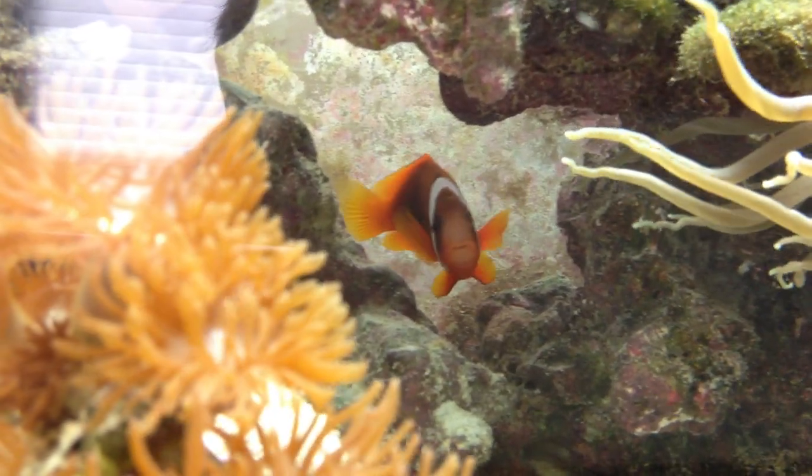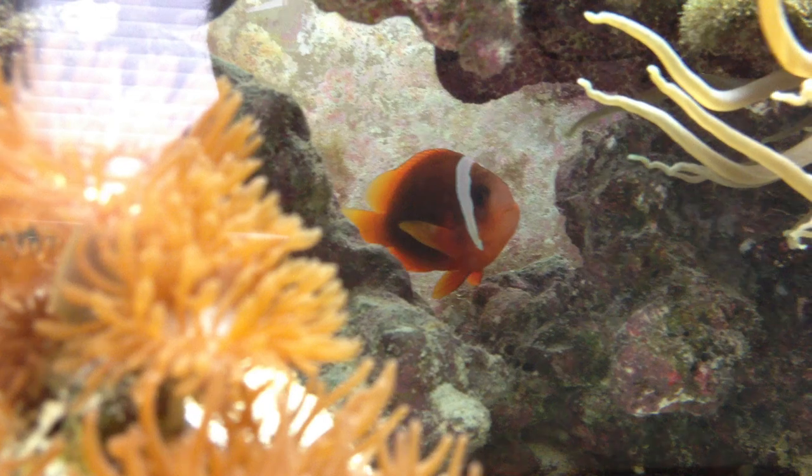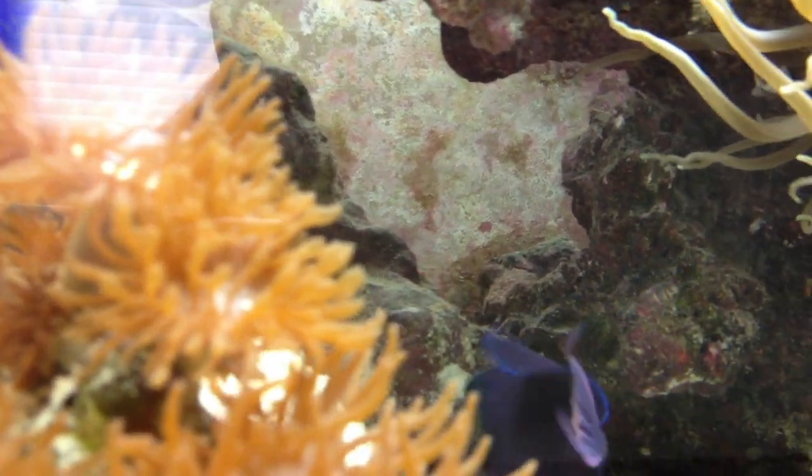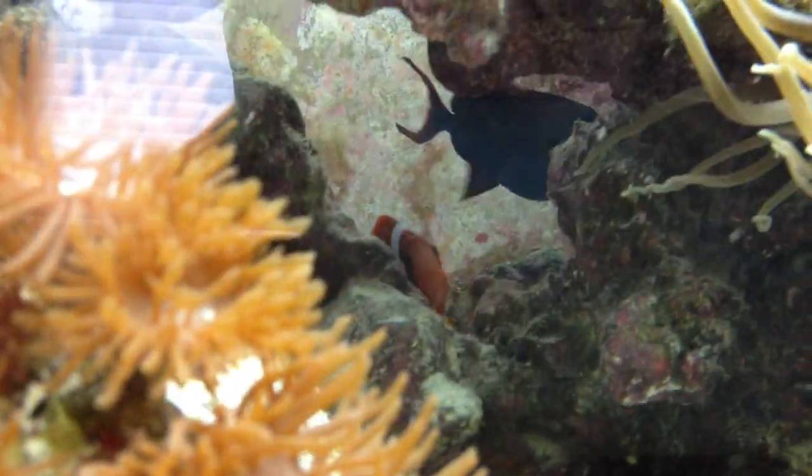Remember to like this video, subscribe, and leave a comment on what you'd like to see next and I'll keep you guys updated. This is Huma Huma Fish — have a good day.